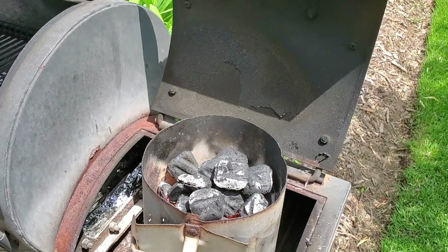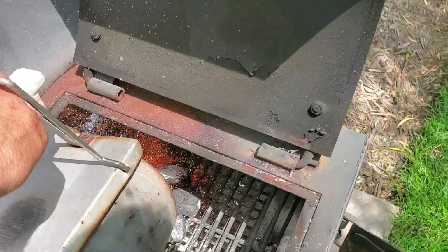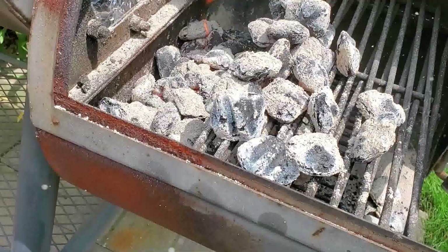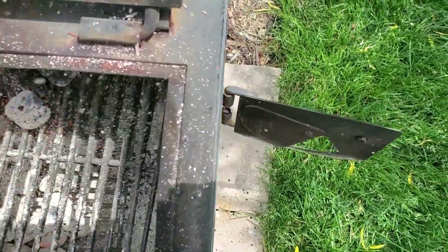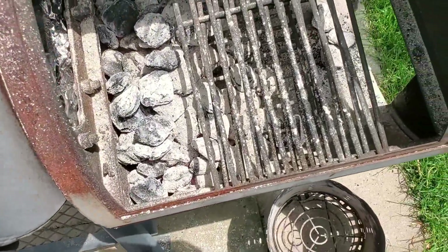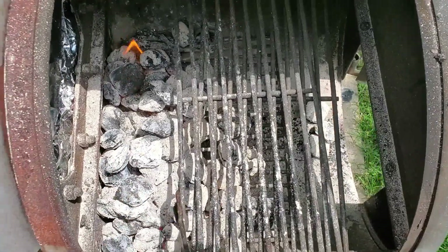Our coals are ready to go in the chimney and I'll just simply pour them into the smoker box. We'll slide all the coals down there and slide this grate out of the way.